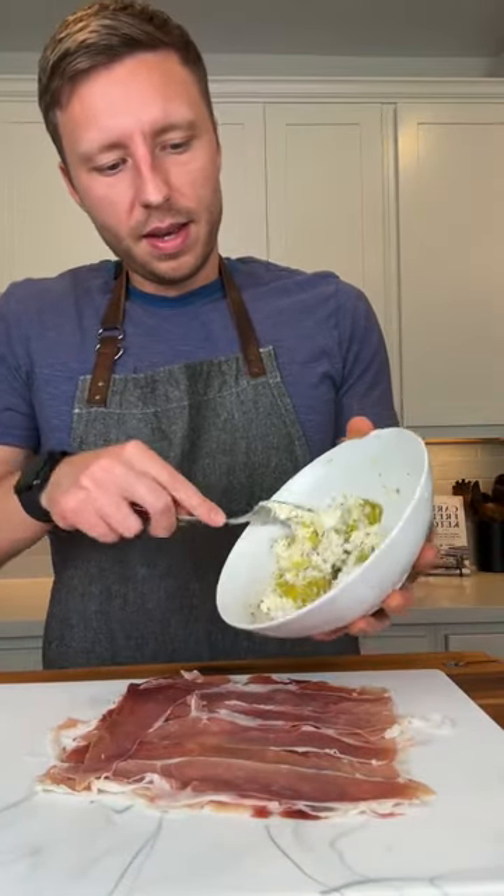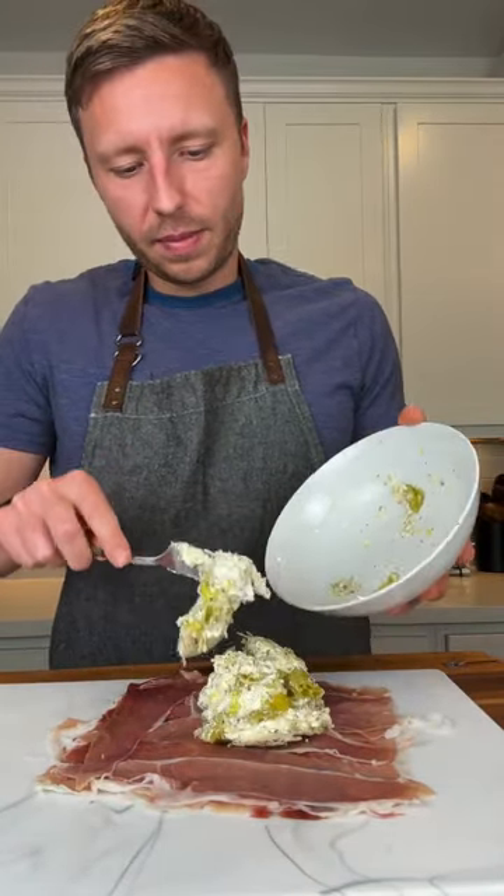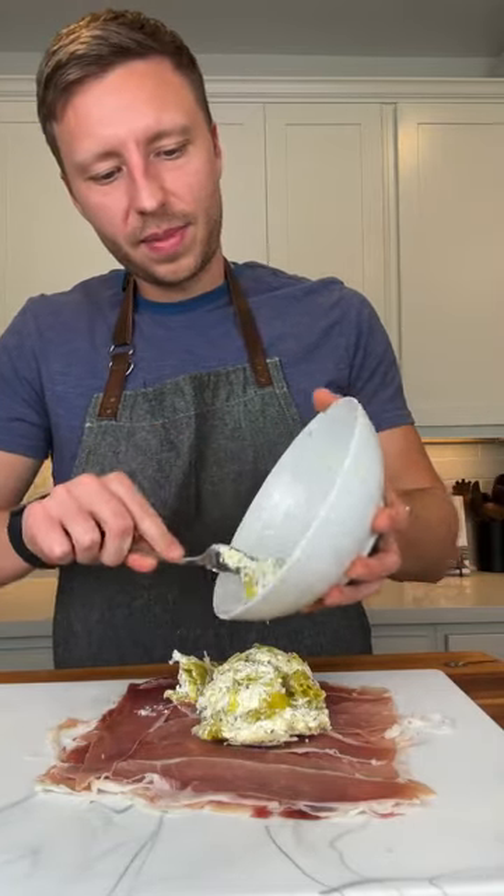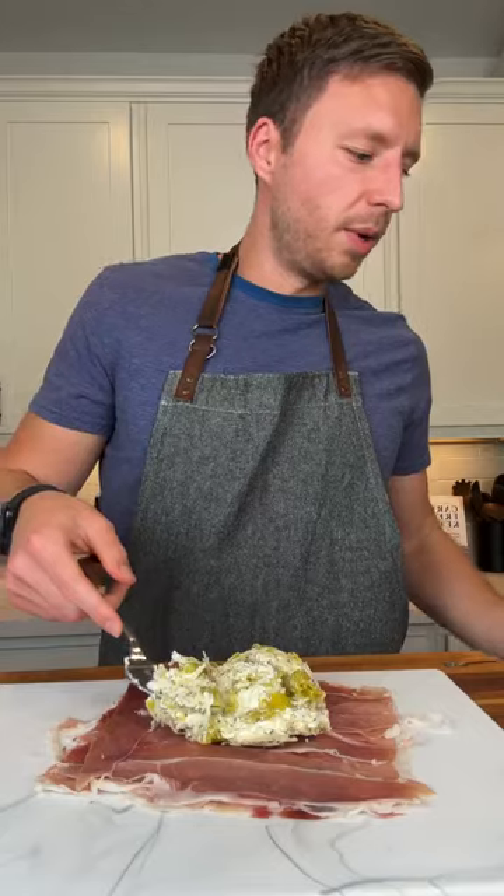So now we have our little sheet of prosciutto and we're going to put this filling on it. Let's just pray to the Lord that these roll up okay.